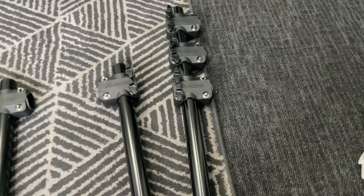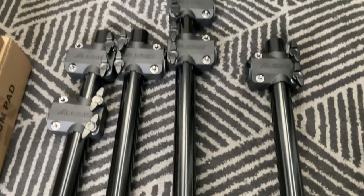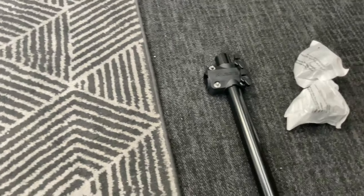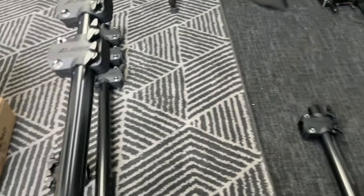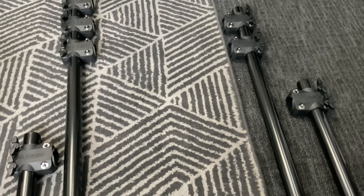I've got the legs out now and we want to lay out how we're going to be building the kit. We're going to put the one with three connection points to the back left as you're facing it. The single connection point legs go one to the lower right and one to the lower left, and the one with two connections goes to the top right.